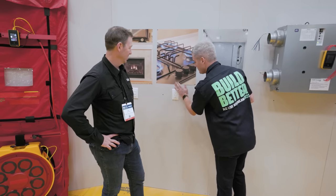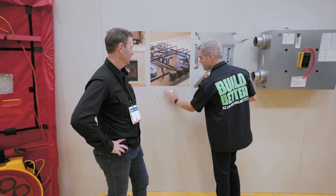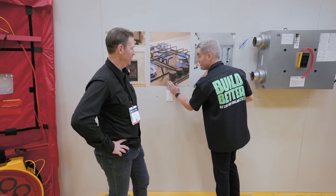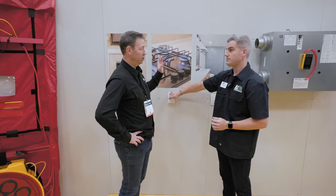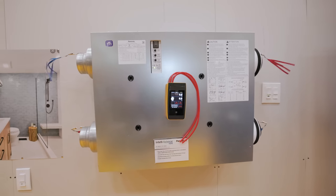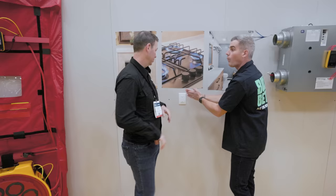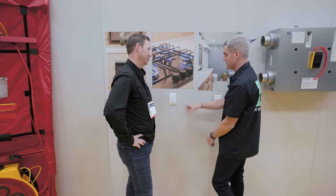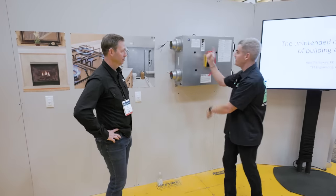So if I do this, what's going to happen is this unit is going to kick onto boost mode and you're going to see those telltales really start flying. This switch, which might be in your kitchen, is talking back to the Panasonic ERV and saying, jump it into boost mode. It's all wireless. This unit is communicating back to the main brain.